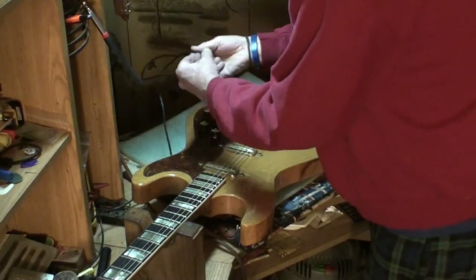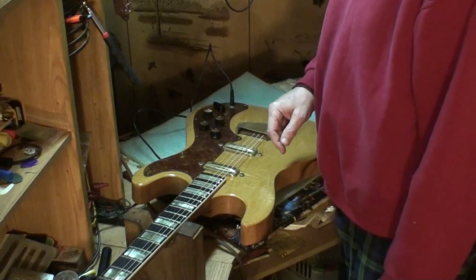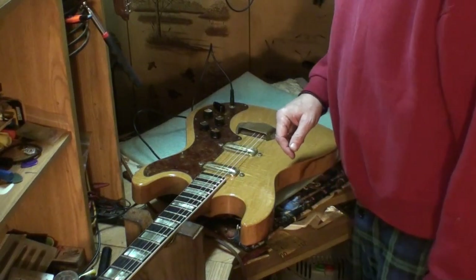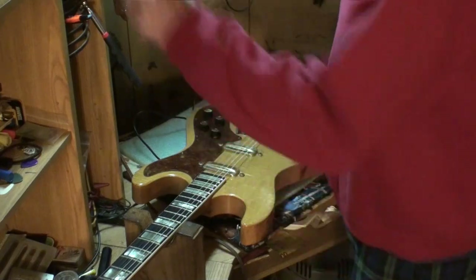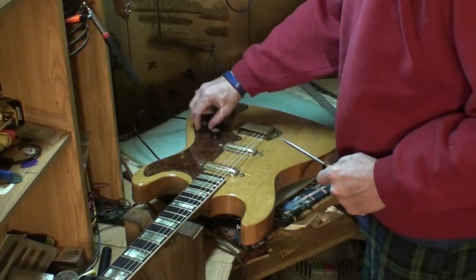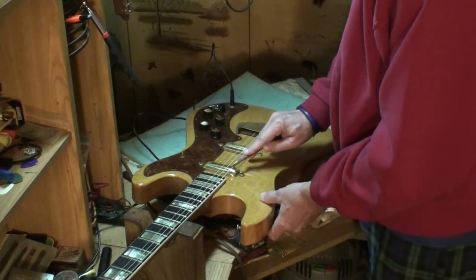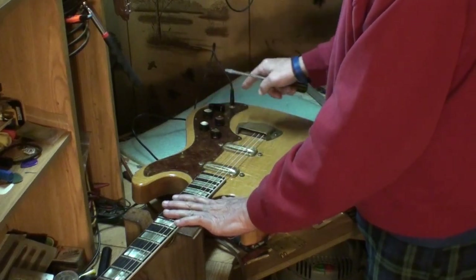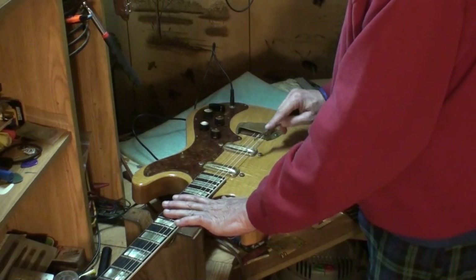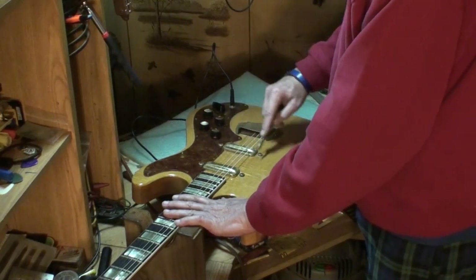I've got a cord right here, it's already plugged in. I just want to see if the pickups even work. I'll have to find a clean setting on that amp - it's got presets built in and most of them are very noisy. Okay, I think I found one that works. A lot of people don't like to check pickups like this - I'm going to turn everything wide open and we'll start there. That is only the neck pickup. That position should be both of them - it is. And that should only be the bridge, and not this one. Okay, that works.